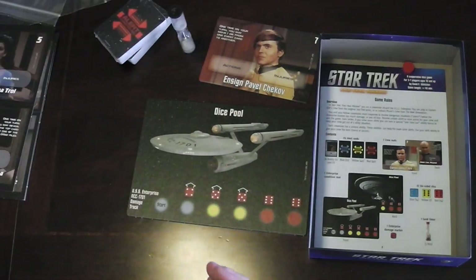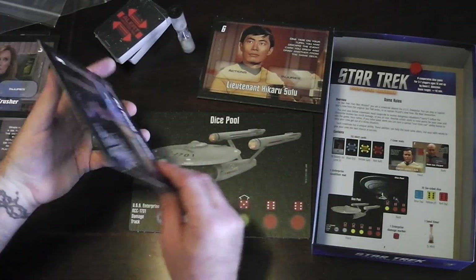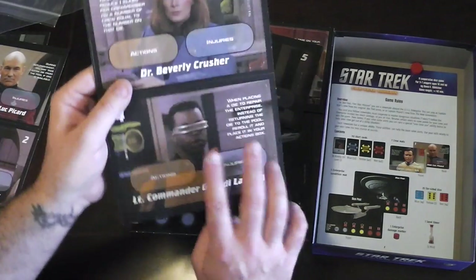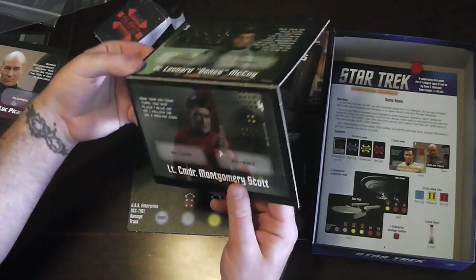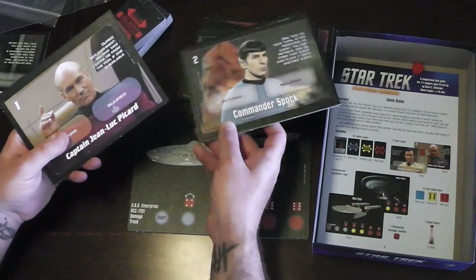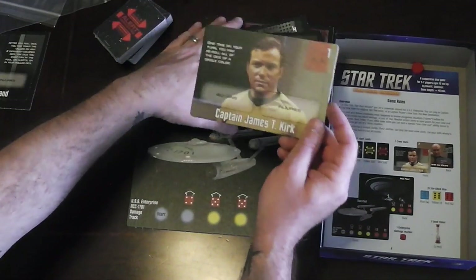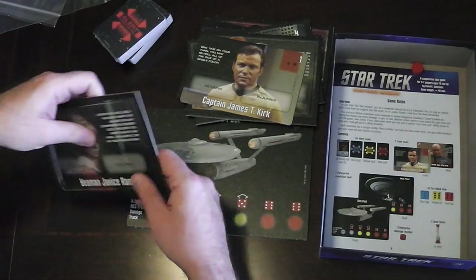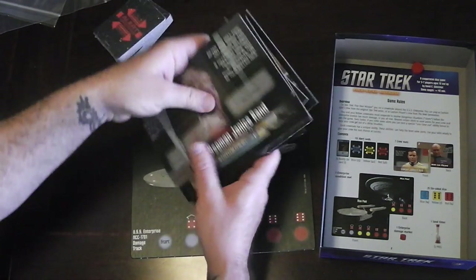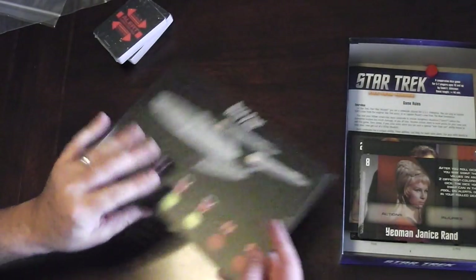We have Chekov, Data and Sulu, Uhura and Deanna Troi, Geordi and Dr. Crusher, Bones and Scotty, Riker — and I'm assuming that's going to be Spock — Captain Picard, and of course Captain Kirk. Then we have Yeoman Rand and Wesley Crusher, leaving us with eight characters to play. That gives it a lot of replayability.